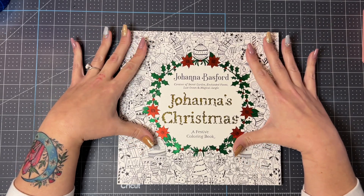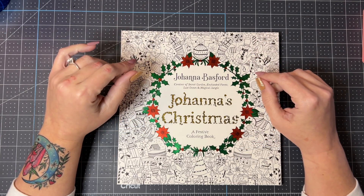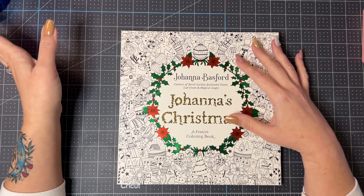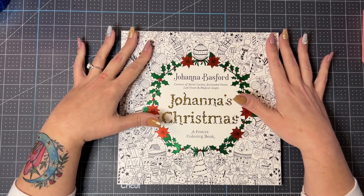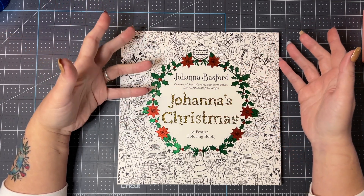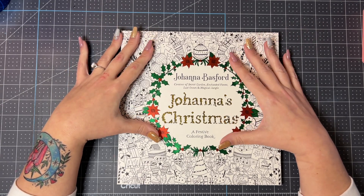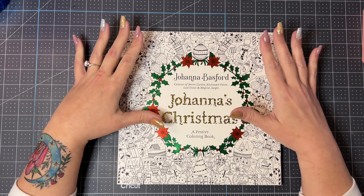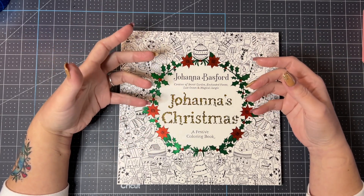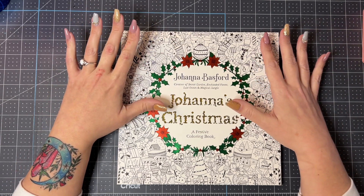This is the start of Christmas season! I've already started doing a little bit of Christmas coloring myself — doing a page out of what I think is Seasons from Hannah Carlson's books, and I'll share that in my November completed pages flip-through. If you haven't subscribed yet and you like content like this, please do consider subscribing, hitting that like button, the notification bell, leaving a comment, sharing — all of those good things really do help a little channel to grow.